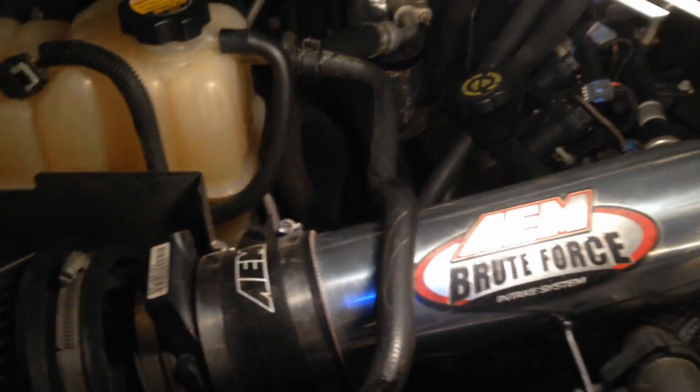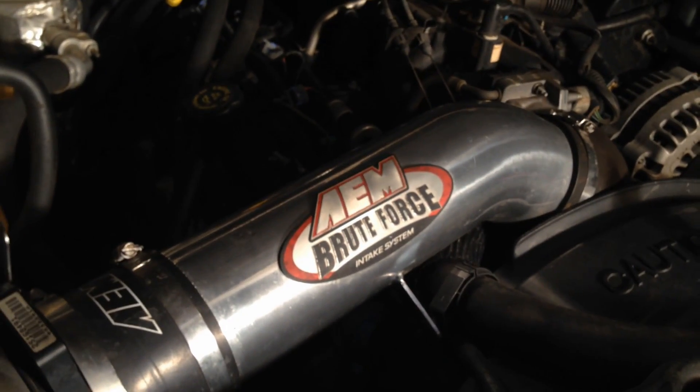We're going to take that out so we can get this brute force intake out of here, and I'm going to tuck it right here. It's shaky but that's where I've tucked it for now. It might end up coming completely off, but now I have clean access to the brute force air intake to get it off.